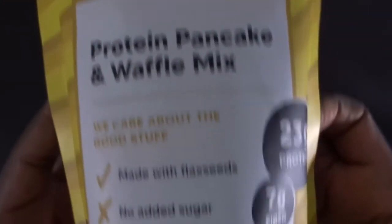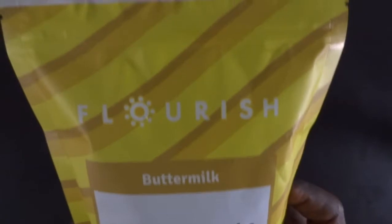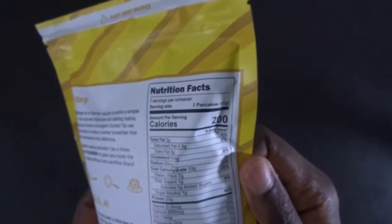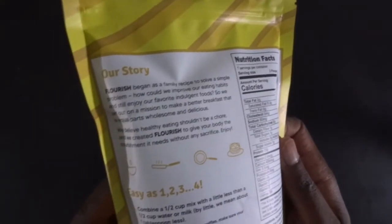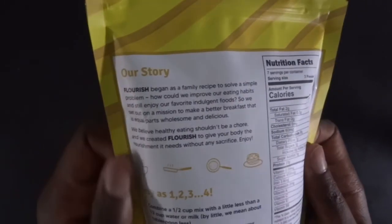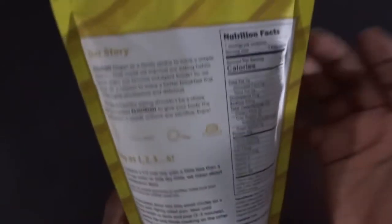You see — flax seeds, no added sugar, just add water. This is a nutrition fact, something about the brand, our story, and how to make their pancake. Boy, waffle mix, anyway.